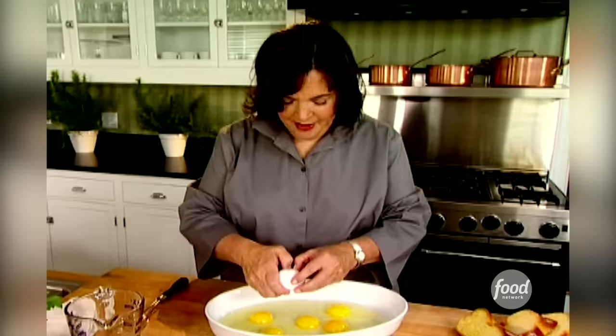I like to use extra large eggs, but you can really use large eggs, anything that you have around. Extra large eggs, I find, are better value — there's more egg per dollar. How's that for an esoteric fact?